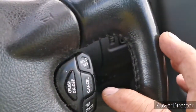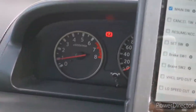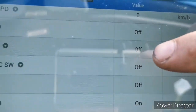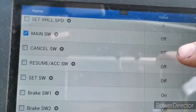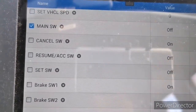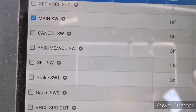The next switch we need to monitor and check is the cancel button. In the scan tool, the cancel button is this one. Once I press that button it should turn on. I'm going to press it now — have a look — so it's turned on. That tells us that the cancel button is working.